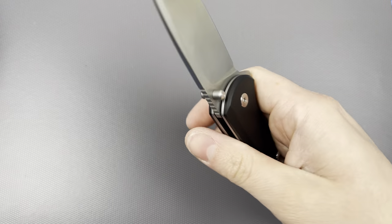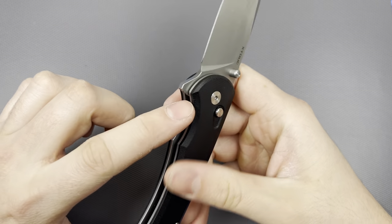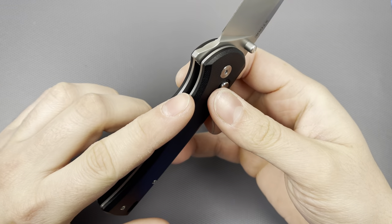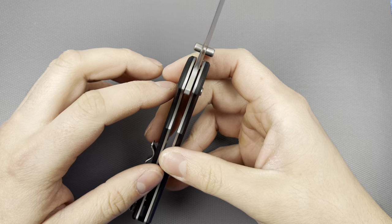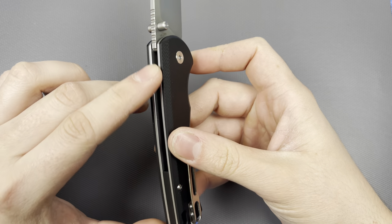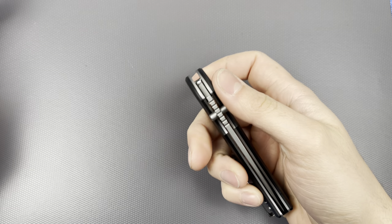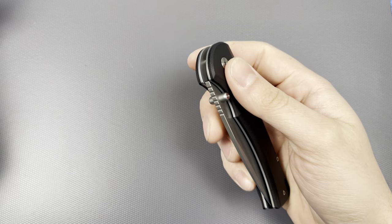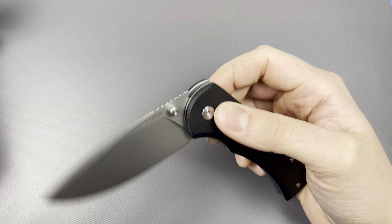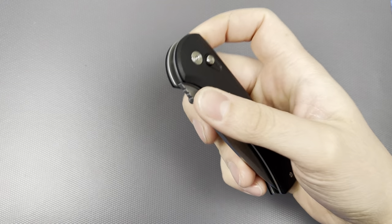In different grips it's actually relatively comfortable. The G10 scales are very smooth and there's a large chamfer all the way around — all the corners are knocked down, nothing is noticeably sharp. It doesn't feel unfinished or cheap. Like I mentioned earlier, this actually does feel like something made by Civivi or Sencut. So it's just interesting — this thing is a mixed bag, all over the place. It feels really well made but the action is kind of meh.